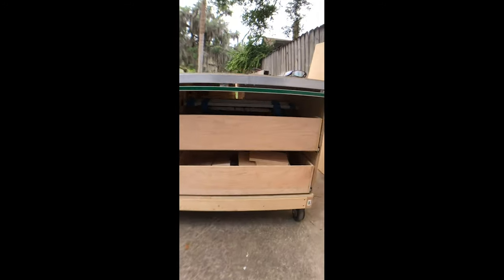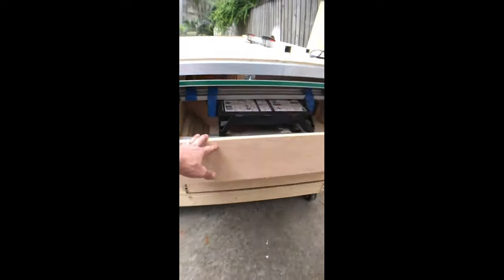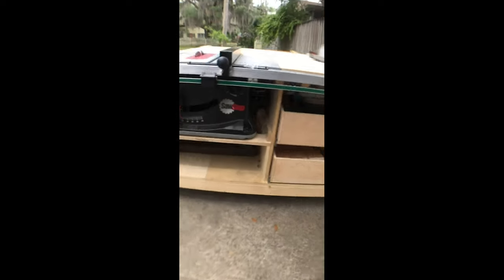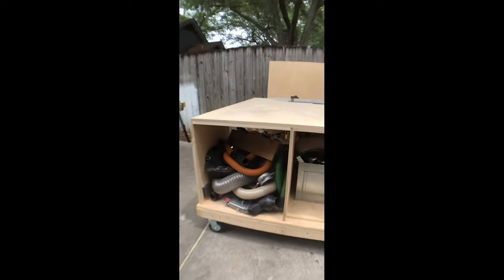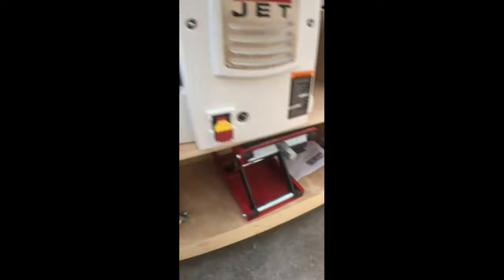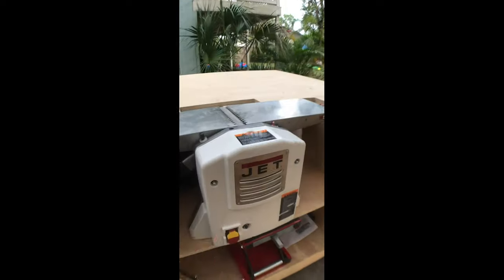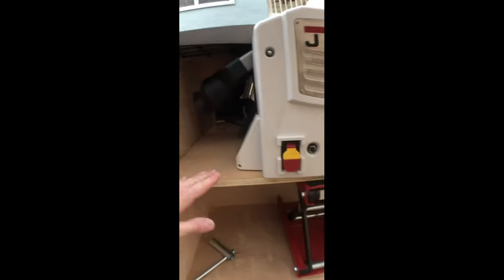I made a couple of drawer boxes — they're just full of junk right now, but I'll organize those later. Got to make one more drawer box, and then shelving, cabinet doors, and all that. I also mounted the joiner planer to this platform. Using the jack I can raise and lower it, but it's level with the top — I put these stops on so that when I lower it down, it'll rest on the stops and be level with the top.